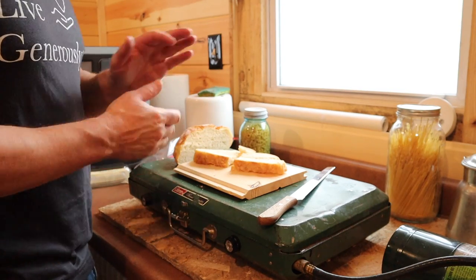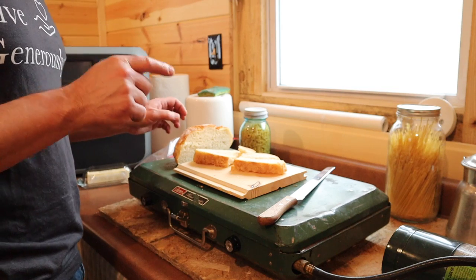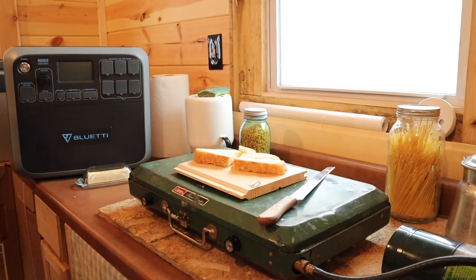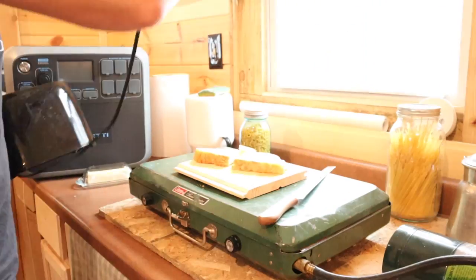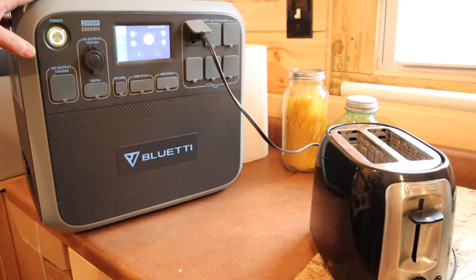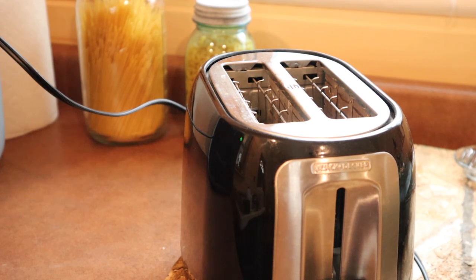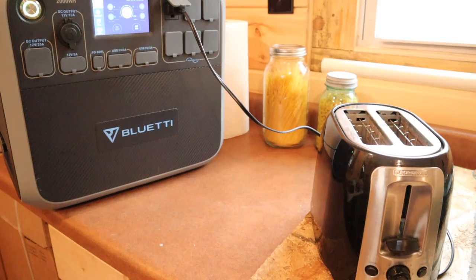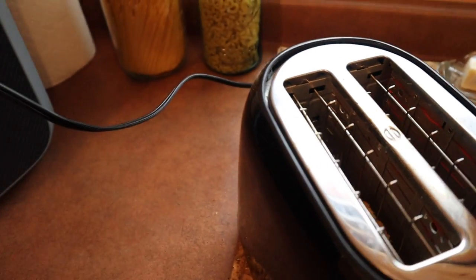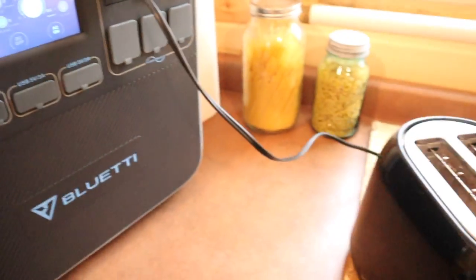I do like toast in the morning but it's always hard to get it just perfect over the fire, so if I can make this toaster run with the Blue Eddy I'm going to be very happy — though I expect it to draw a lot of wattage. I'll turn on the Blue Eddy — or as I like to call it, the Blue Beast — and we're at 97 percent. AC is on and we are drawing 850 watts — about the same as the shop vac. At 95 percent still running about 840 watts, should be popping any minute.